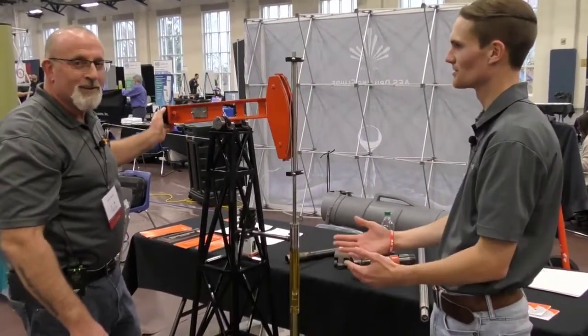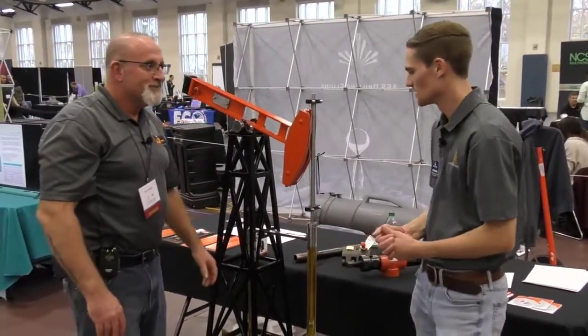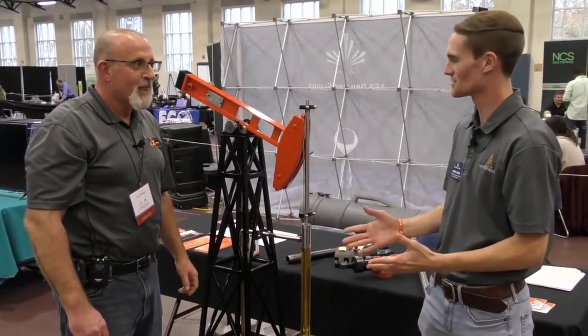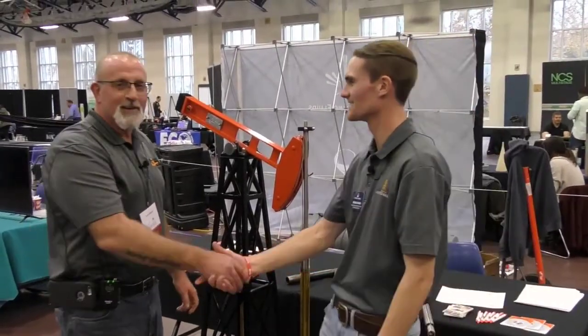Well, thank you — great key terminologies for students or anybody in the industry about rod lift. Thank you for your time and appreciate the model very much. Thank you.